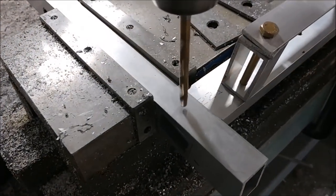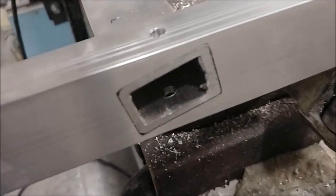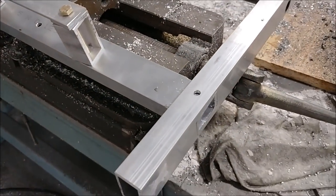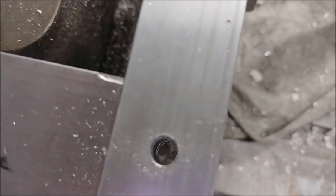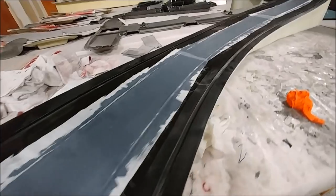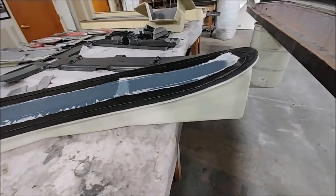I decided I'm going to match drill these brackets instead of welding them, that way we can take them apart if we need to. Just put it in the vice and drilled a quarter-inch hole through both parts. I've already got the hardware to put through and bolt that together.